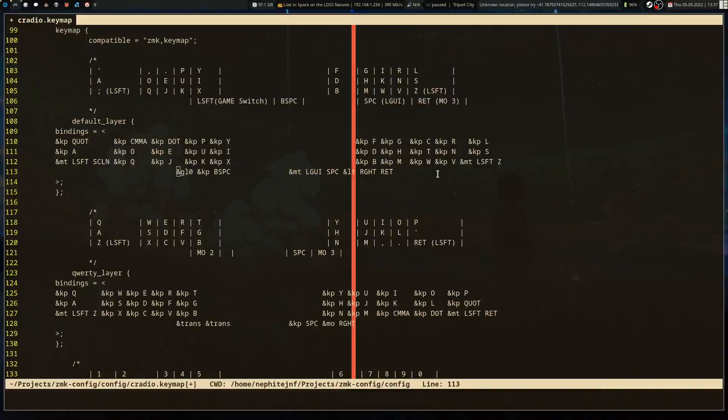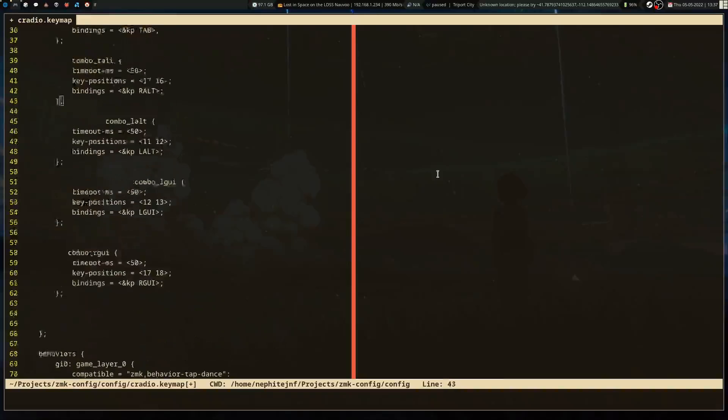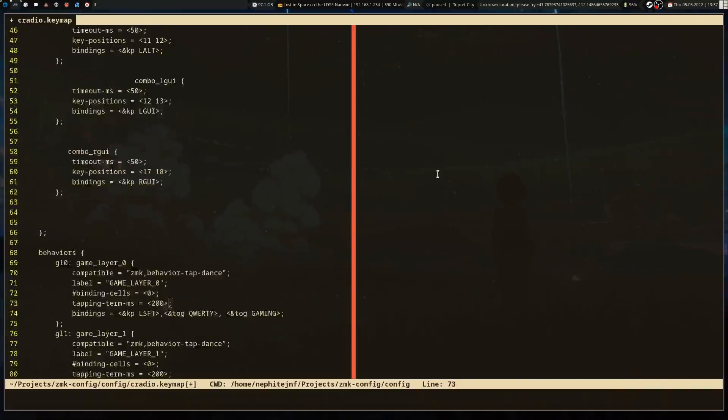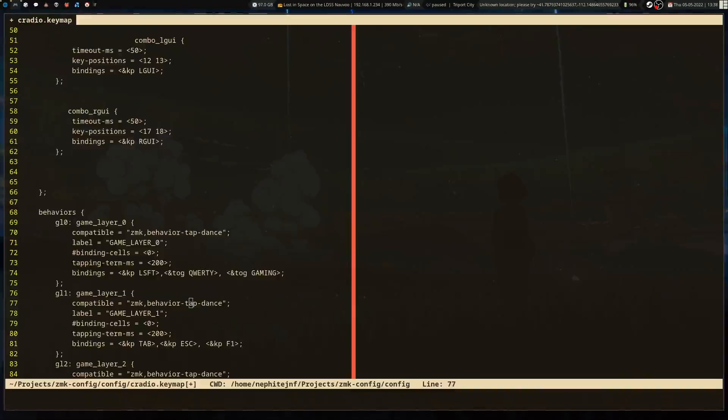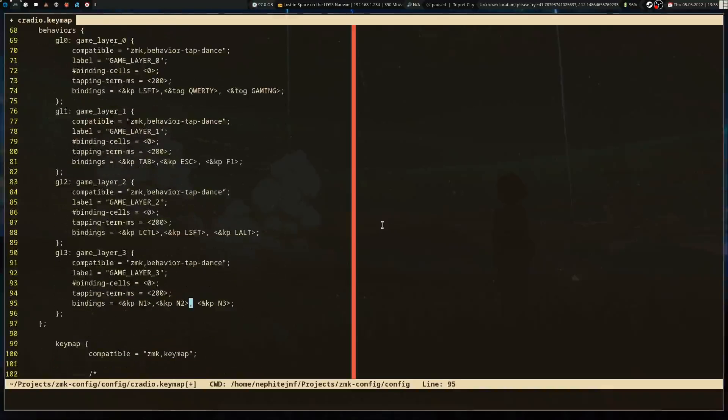On the key next to backspace, there's a tap dance layer that transitions — hold it for left shift, double tap for QWERTY, triple tap for gaming layer. The gaming layer actually works okay-ish. I've only played Ion Fury with it for about five minutes, but it's really not all that bad.